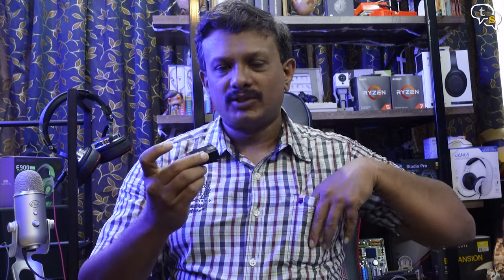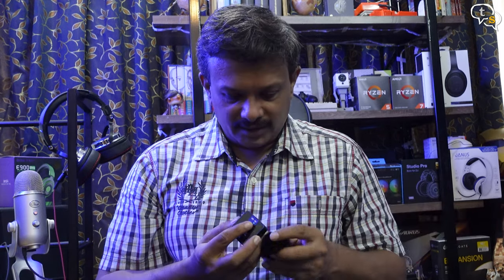Let's also check how the windmuff works. This is how it sounds with standard wind if I keep blowing on it. Now let's put the windmuff on — okay, now I have the windmuff on. It is actually reducing the amount of noise coming from wind.